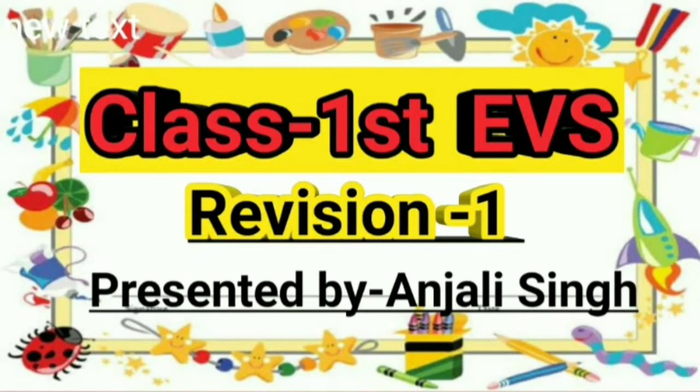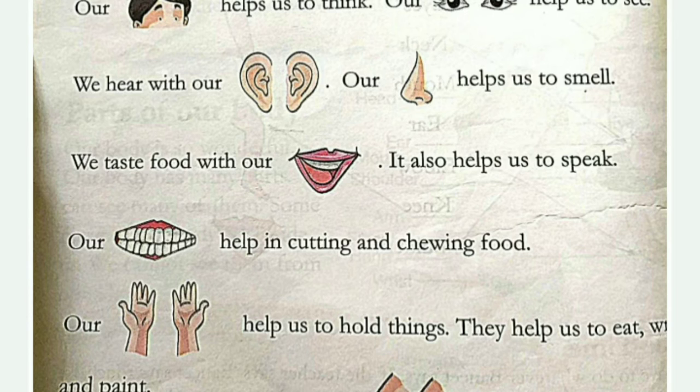Very good morning students, hope you all are fit and fine and enjoying your study at home with your parents. Today I am starting the revision of EBS and this is revision number one, so let's start now.